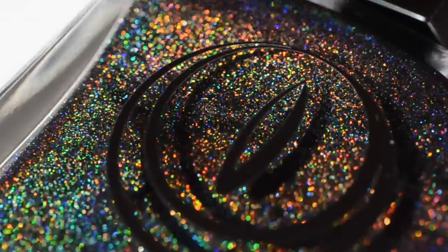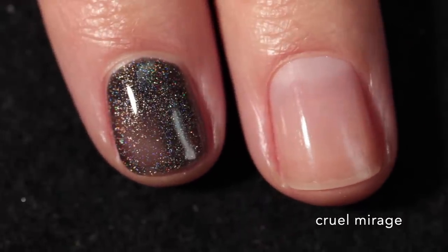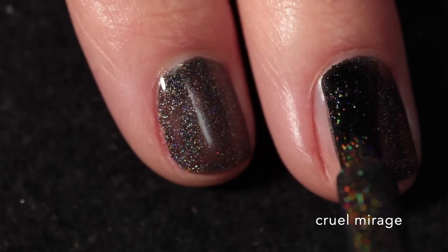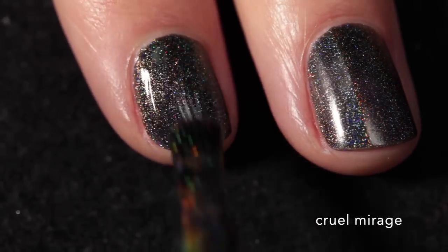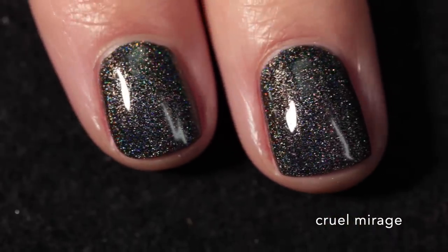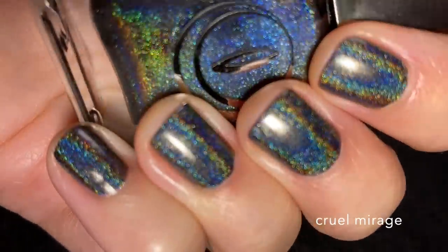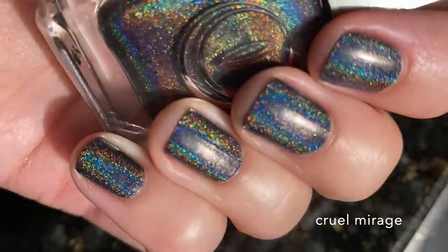Now we're moving on to another linear holographic that I just had to pick up because I love black nail polish and black linear holographics in particular. This one is called Cruel Mirage — a black linear holographic that is pretty straightforward but a really beautiful color. Apparently it used to be called Focused but was renamed Cruel Mirage. This one builds up really nicely in two coats, and for a black linear holographic it does have a really strong rainbow effect, which I appreciate. You'll want to let it dry down fully — as you can see here, once it dries down you can see just how much stronger that linear holographic effect becomes. It's super rainbowy, and for such a deep color I'm really impressed with how the holographic shows up. I absolutely love this one in the sun.